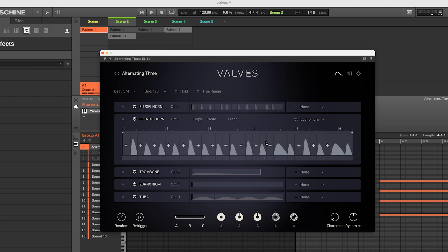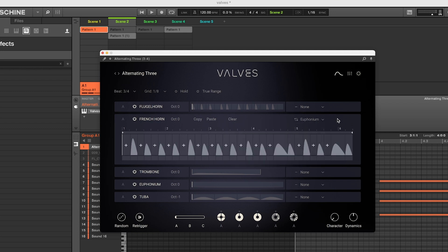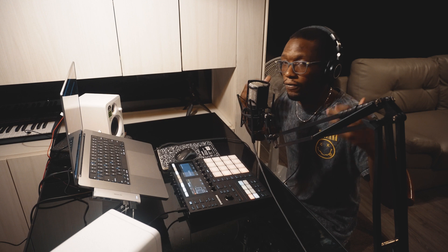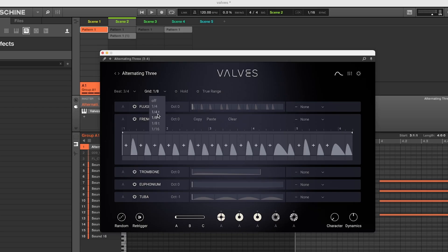You could also go between different sounds, like between the French horn and the euphonium. Even though they say they have like a hundred presets, there's always limitless options if you have a limitless mindset. You could change the grid too — mess with the volume, move it off the grid, go by quarter notes or eighth notes.